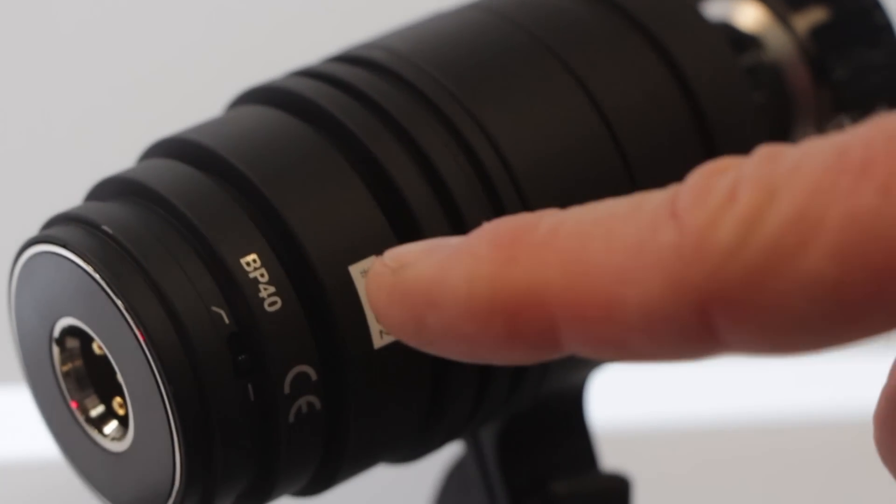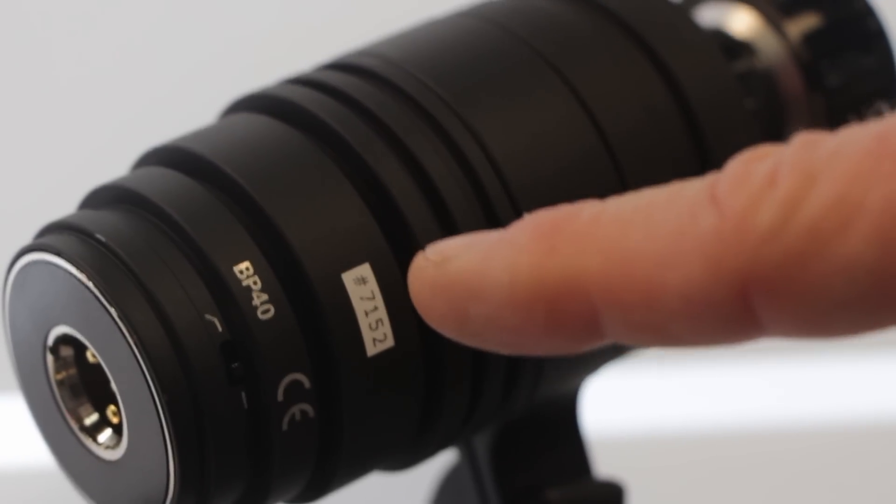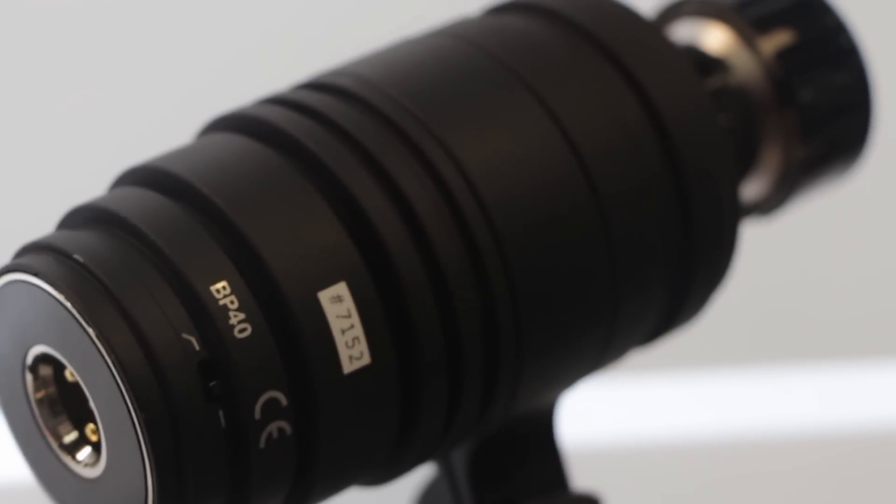So where is that switch on the microphone? Right under the model number here, we see a little broken line and then a straight line. Straight line is going to be flat, and the broken line means we're going to take that low end out. So you have the option as a user to choose whichever suits your needs.